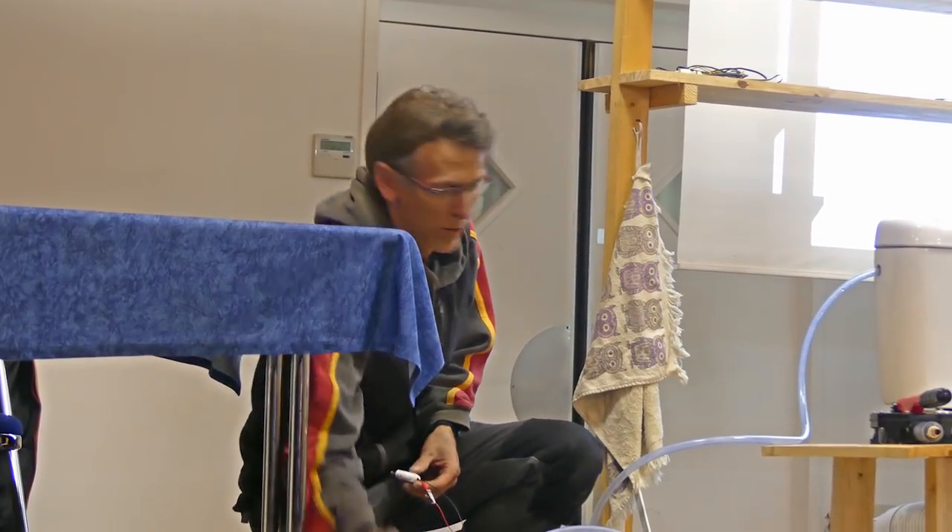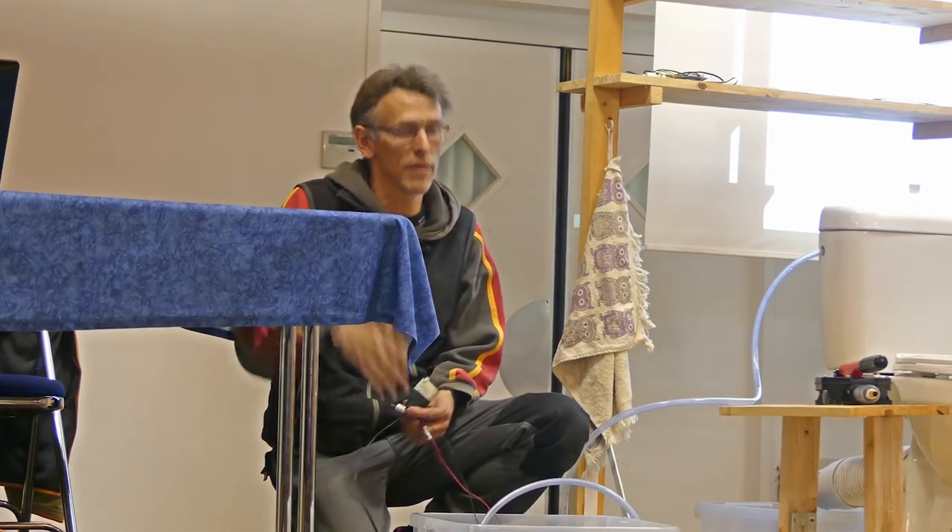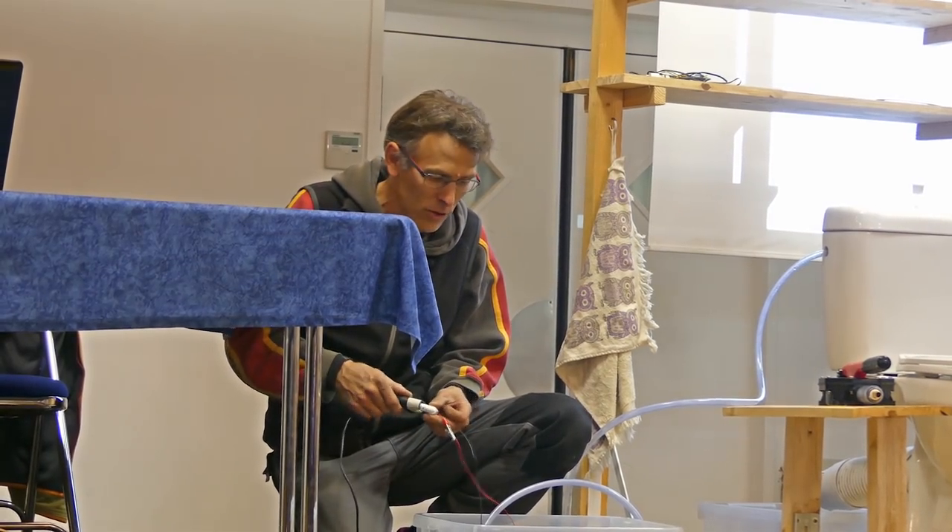Here you have a pump, a length of tuyau, and it's ready. Here it's a little transformer 220V, and when I connect it...